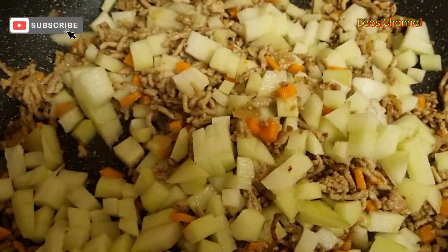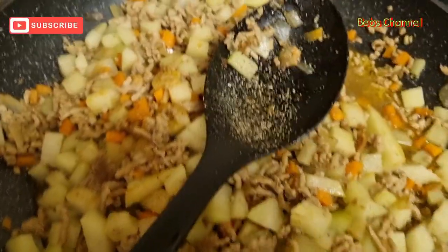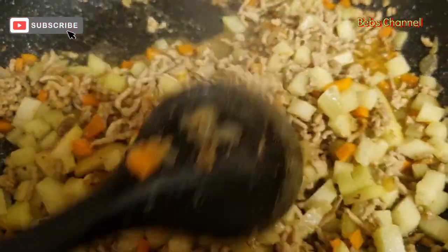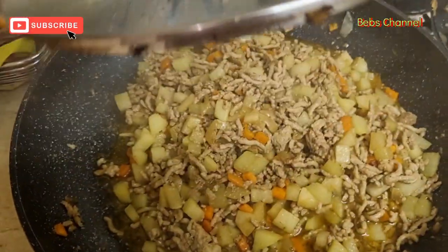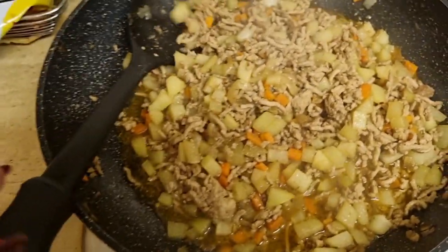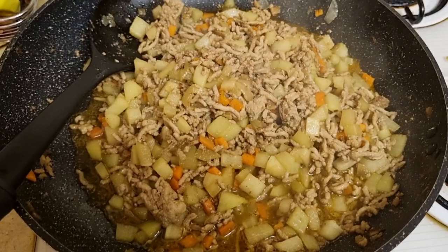Just cover it and wait for a few minutes and it will be done. I added the pepper and mixed it through. There it is — it looks cooked and finished and it was very yummy. Thanks for watching. Bye.